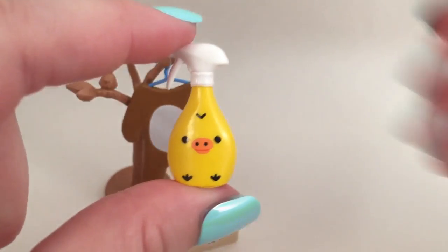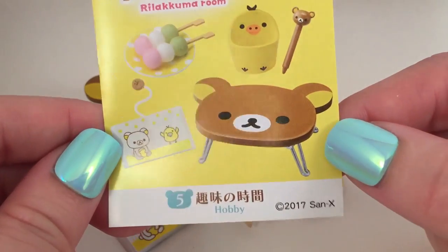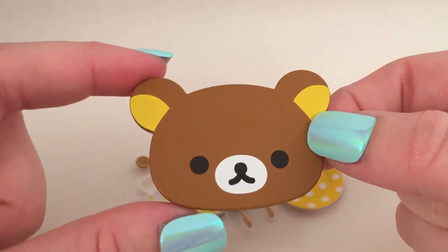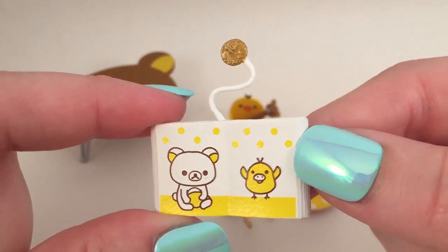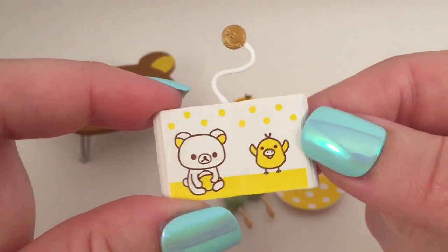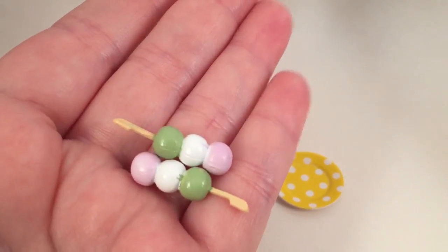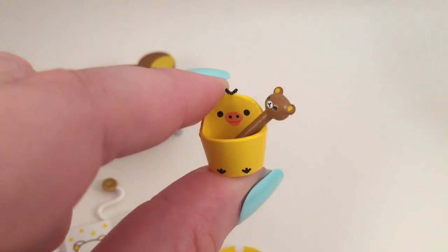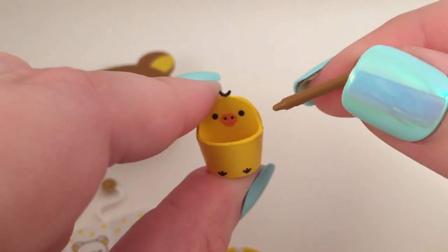And then there's this really adorable Kiritori spray bottle. Next we have set number five which is called Hobby. The first thing in this set is a really cute little Rilakkuma table with collapsible legs. Then there's a little book which I think has a bookmark coming out of it. There are two little dongos, a yellow polka dotted plate, and a teeny tiny Kiritori cup with a Rilakkuma pencil inside of it.